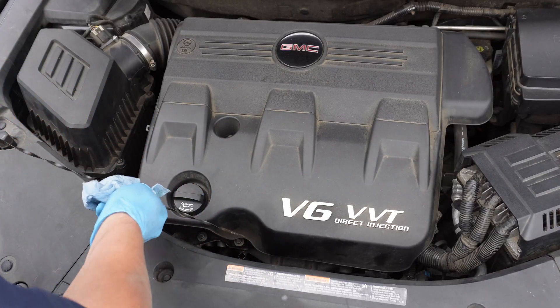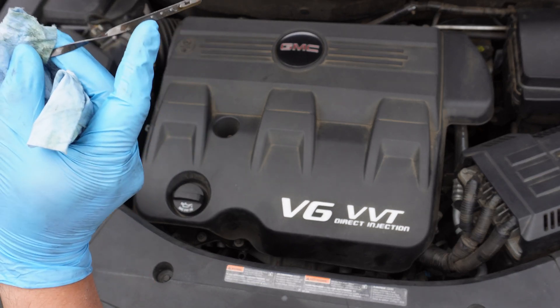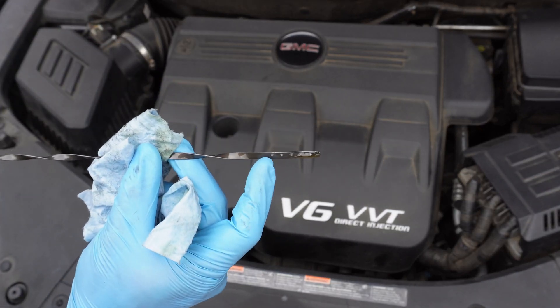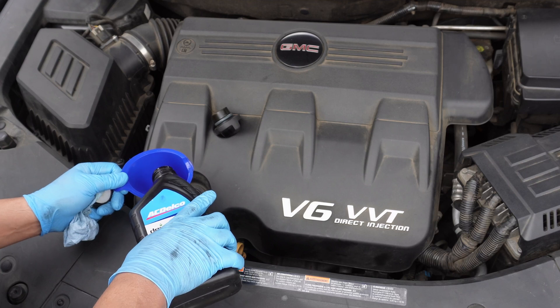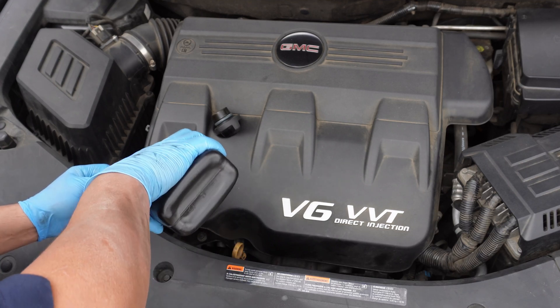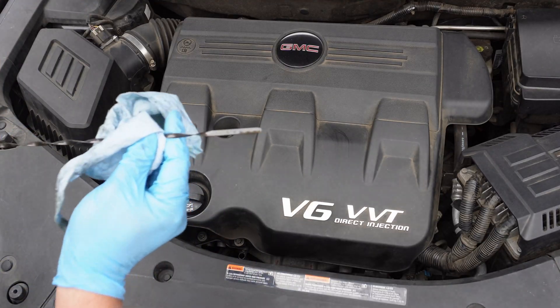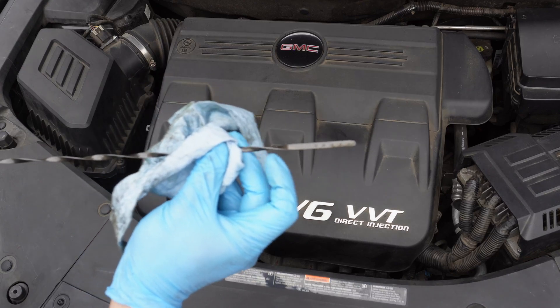Then we'll check the dipstick. It looks like we're just under the lowest dot on the dipstick. Generally it's about one quart between the bottom and top lines of a dipstick. Putting the last half quart in should get us to the middle dot. We don't want to be all the way to the full line because the engine oil will expand a little when the car is at operating temperature. And here you'll see we're right at the middle where we want to be.